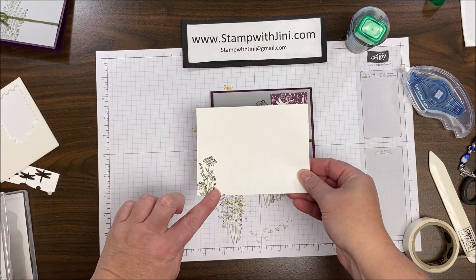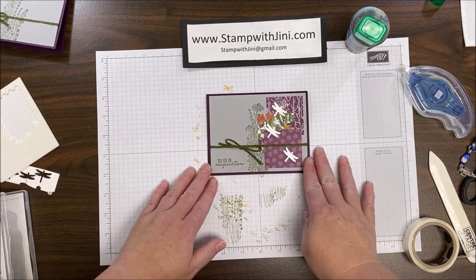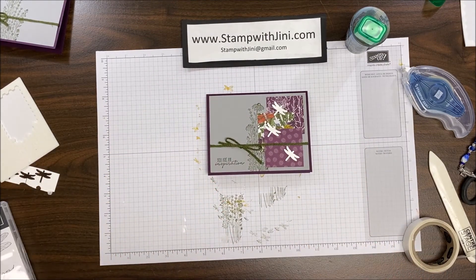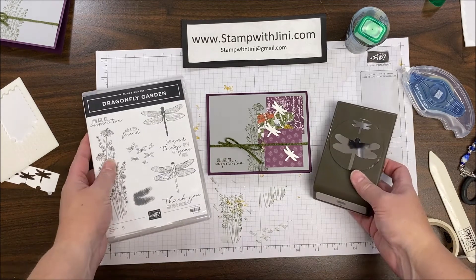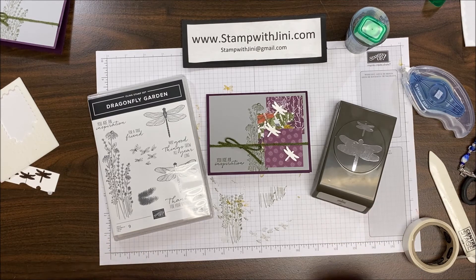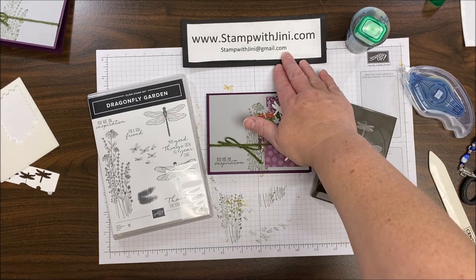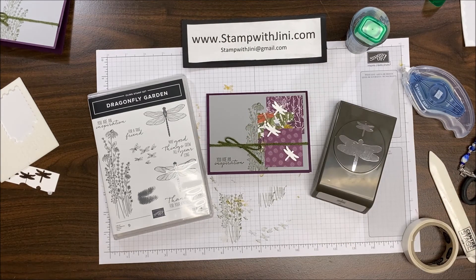Your center panel that you've already stamped, you can either adhere at this point, or you can place it inside for when you get ready to send this card to somebody special. You'll find this bundle of products in our new 2021 January-June mini catalog. If you would like a catalog and don't already have a local demonstrator, just email me your name, address, and phone number, and I'll be happy to mail you one. If you'd like any of these products, feel free to stop by my online store — you can get there from my blog, Stamp with Ginny. Thanks for joining me.